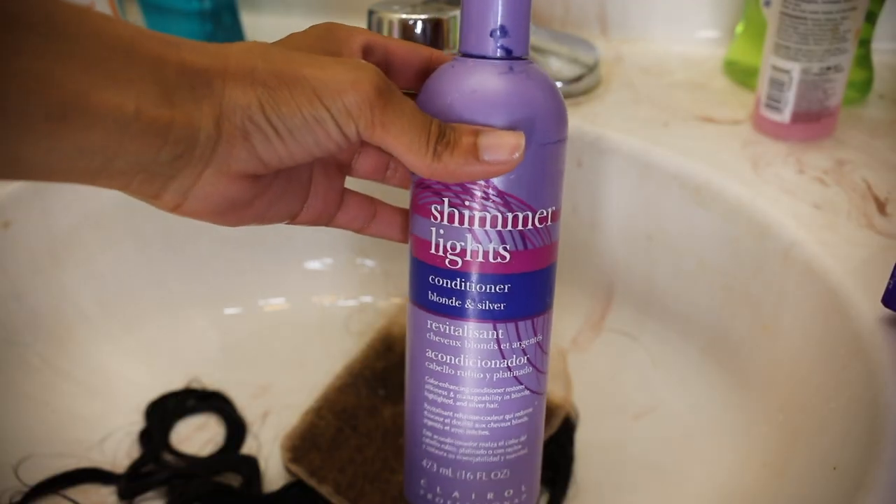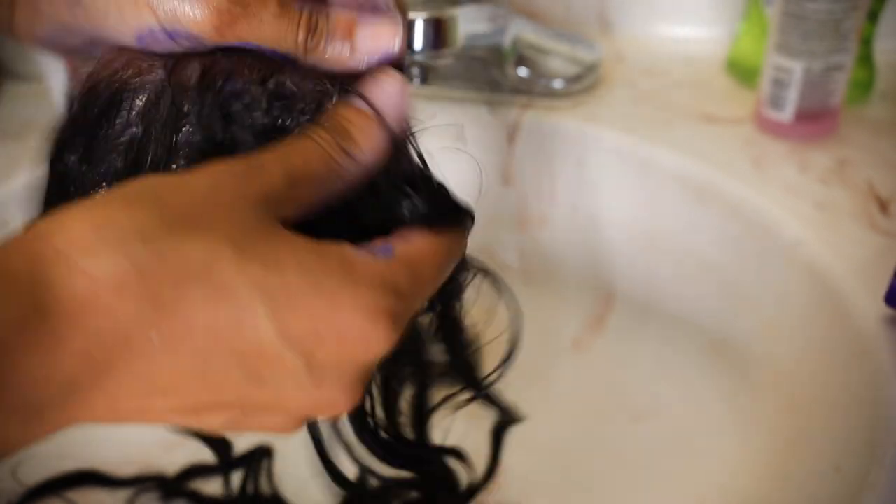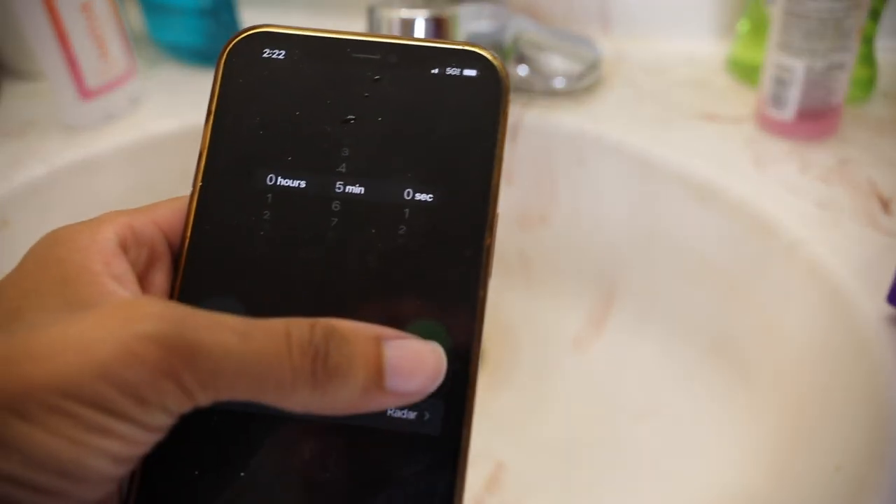Now I'm taking my Shimmer Lights conditioner and applying it to the lace as well. I let the conditioner sit on the lace and roots for about three to five minutes. You don't really need to do this step, but it's kind of a tradition for me — I just do it anyway.